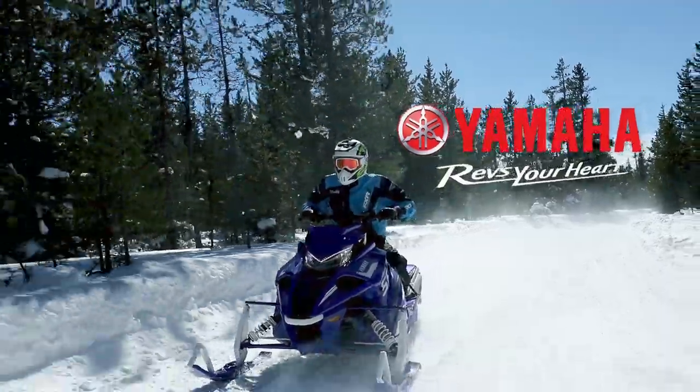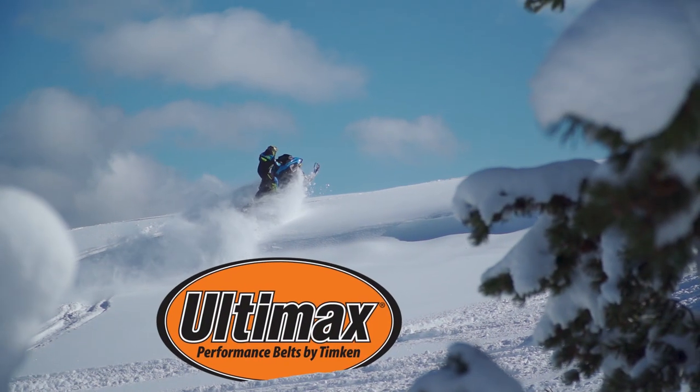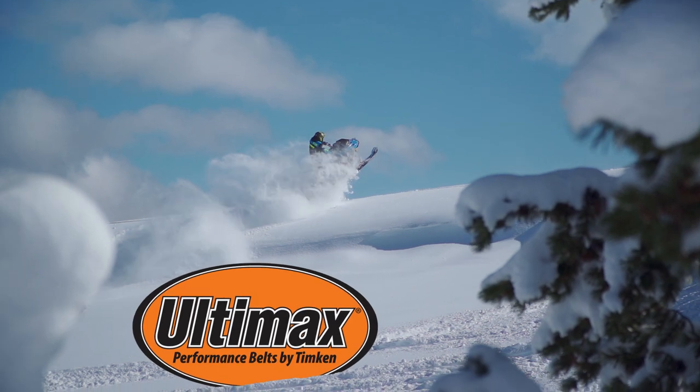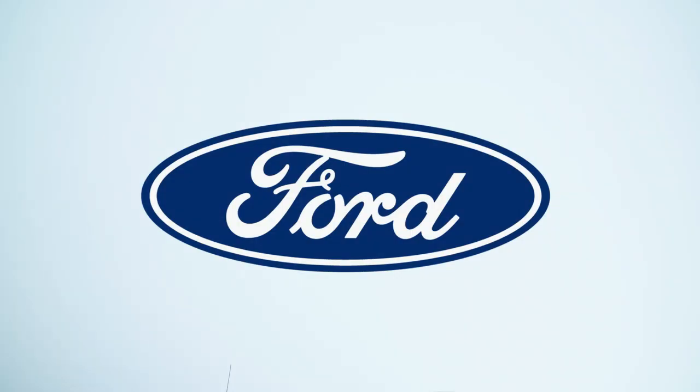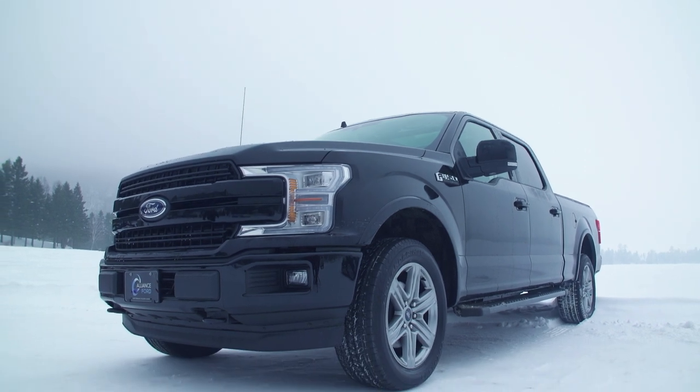STV is brought to you by Yamaha — conquer snow with Yamaha. Ultimex Belts: performance driven, performance proven. Ford F-Series: Canada's best-selling line of trucks for 53 years. Tough, smart, capable.